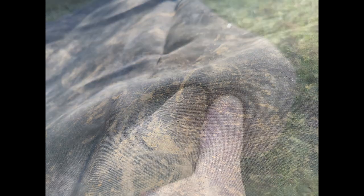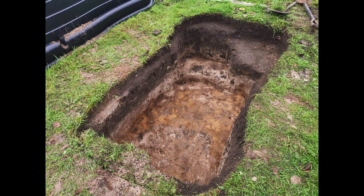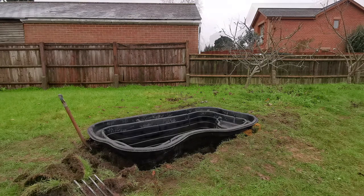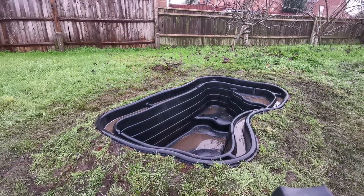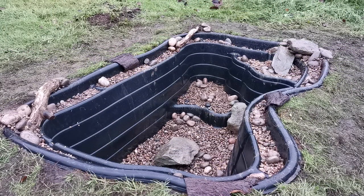A flexible liner can arguably puncture and leak easier, but if you do the right prep work and buy a good quality liner it's very tough and this should not happen. The advantages of a precast pond are that it's extremely strong and durable, the size and shape is thought out for you, and it's easier to clean. However, you are restricted by the shape so you have to make sure you cut out the correct mould size, which makes installation less flexible. It also does not give to ground movement and could warp or bow, but once again if it is good quality and installed properly this shouldn't happen.